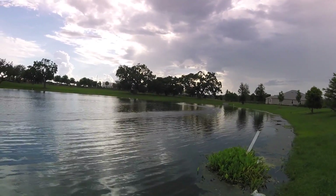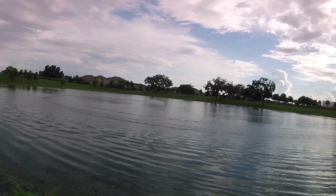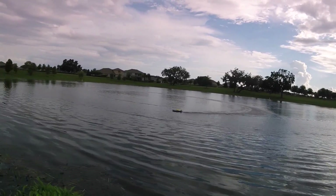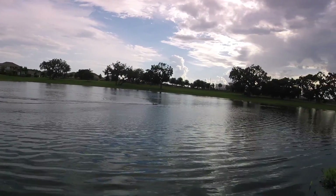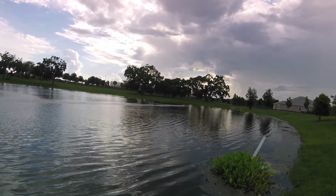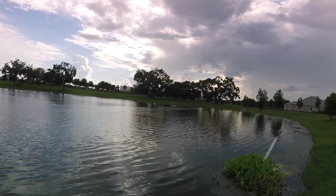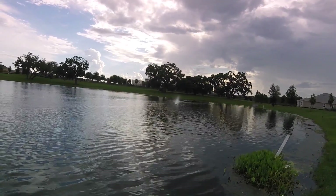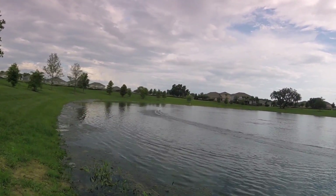This pond's almost not big enough. No adjustments, modifications, or anything. Pretty tight turning radius.